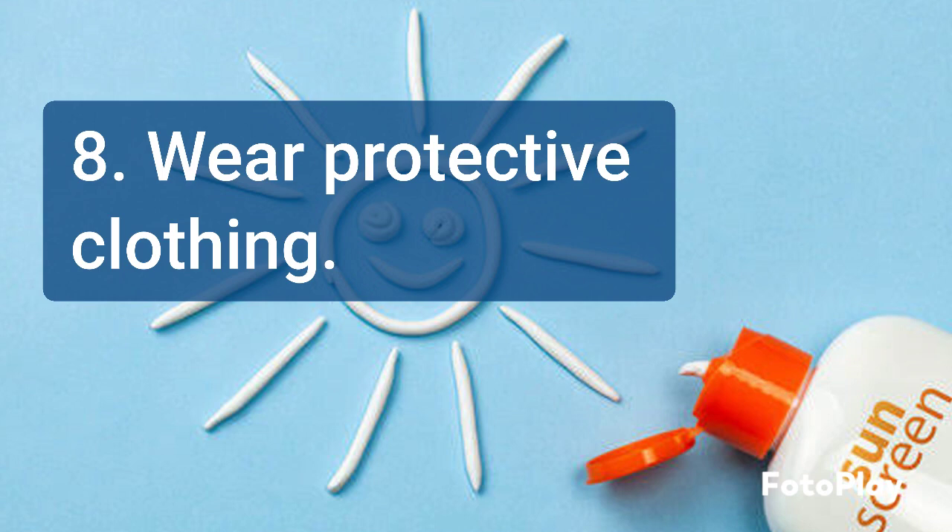Wearing protective clothing such as long-sleeved shirts and wide-brimmed hats can also help protect your skin from the sun's harmful rays.